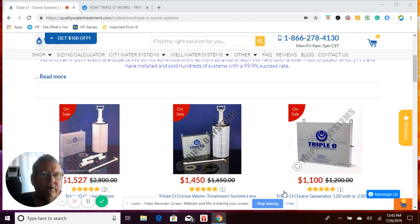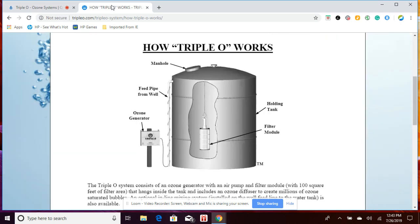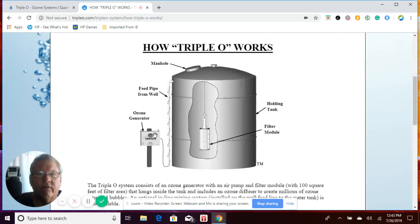The way the Triple O system works is that it percolates ozone from your ozone generator. The ozone on this generator is created with an ultraviolet light enclosed in an airtight chamber and an air pump. The air pumps through this chamber, it has the ultraviolet light inside of it, and that creates the ozone gas.